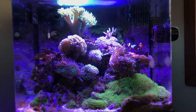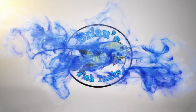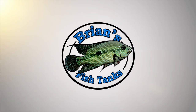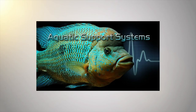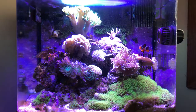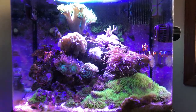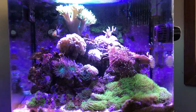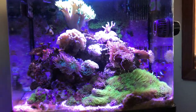Time for a reef update. Hey YouTube, this is Brian coming at you with an update on my 29 gallon BioCube reef tank. This is for the month of July 2017 and I thought I would just quickly do an update.